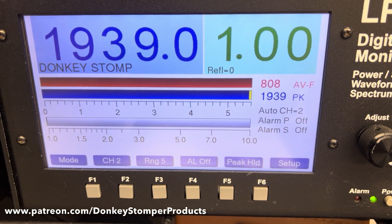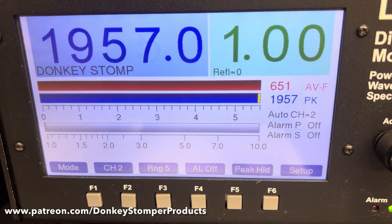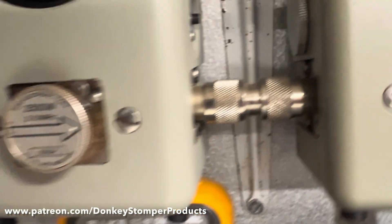Alright, we got our Bird wide open, we're gonna look at our dummy load on our LPS 700. Wide open — reading 1,900 and some change. I want to check reverse — hello, that's real good on reflect.